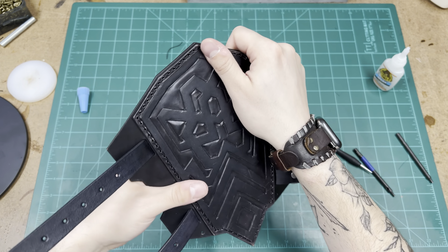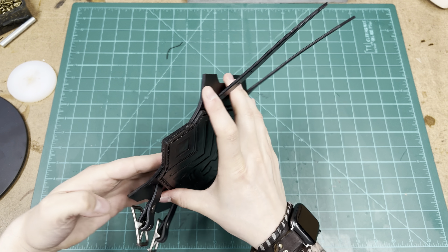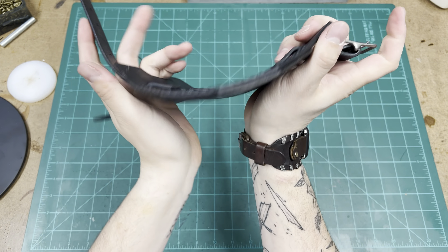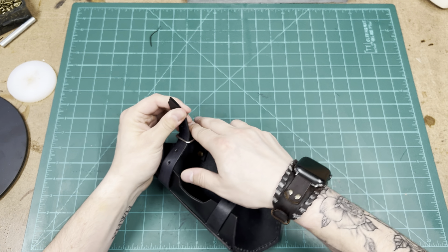Now that everything is stitched together and your straps are attached, you can start shaping the bracer. At this point it's going to be really, really stiff, so just take your time, bend it slowly as necessary, shape it to the wearer's arm, and then once you get to a point where you're comfortable, you can attach the straps and let it sit overnight.